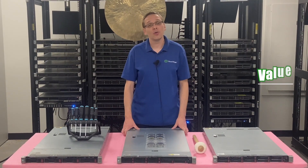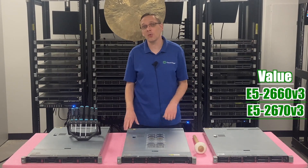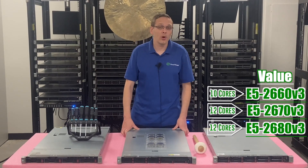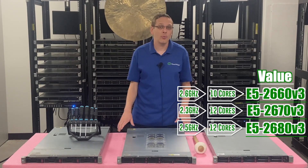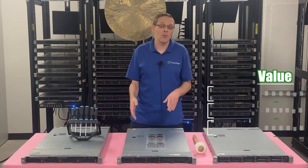On the value side there are three CPUs we recommend: the E5-2660V3, the E5-2670V3, and the E5-2680V3. Those are a 10-core at 2.6 GHz, a 12-core at 2.3 GHz, and a 12-core at 2.5 GHz. All great value processors — very budget-friendly at this point in time with great specs overall.